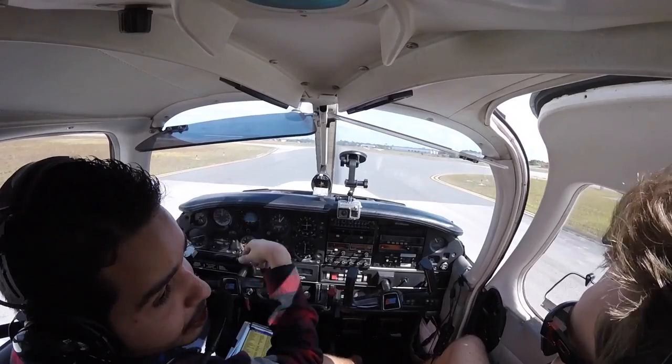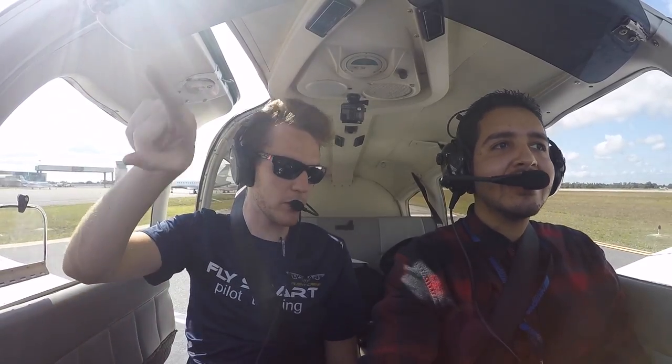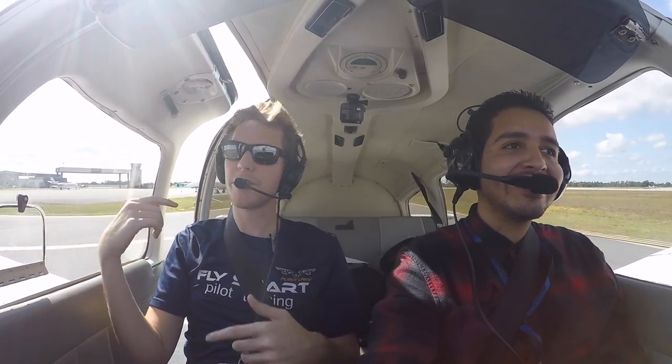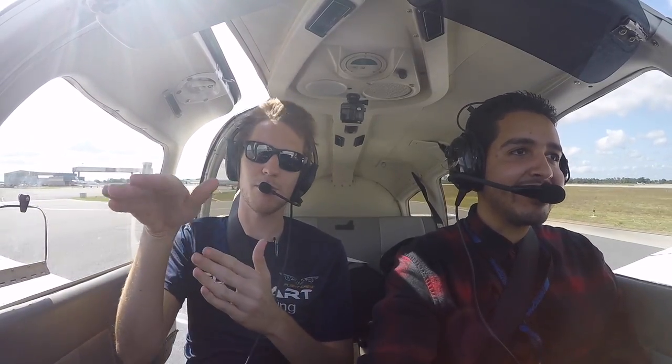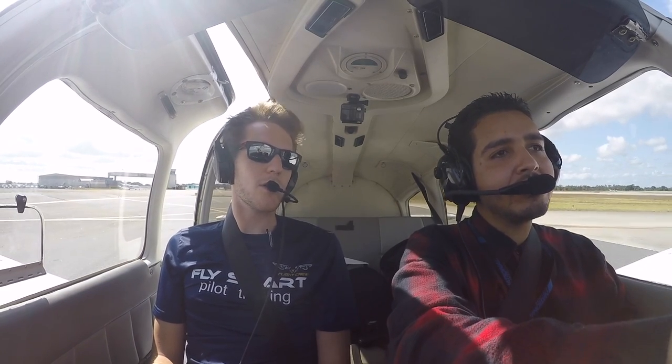We're gonna go around the cones — we don't want to go into the cones. The reason being we've got a propeller on the front. What that propeller does is create thrust for us to move forward through the air. If we lost the propeller, we're not gonna fly.